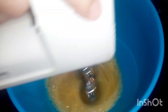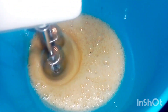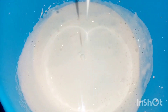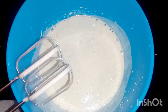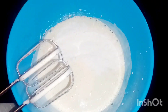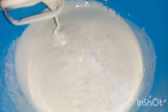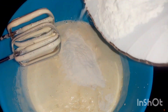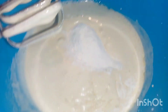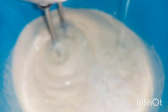We will add 1 cup of oil. I am going to mix it in a little bit and mix it in thoroughly.